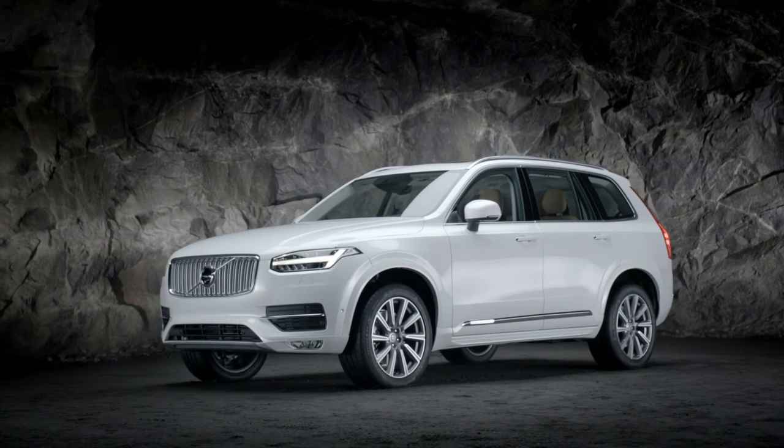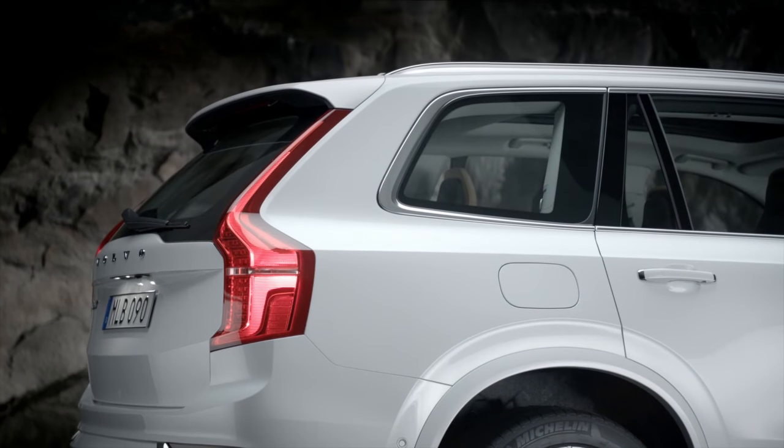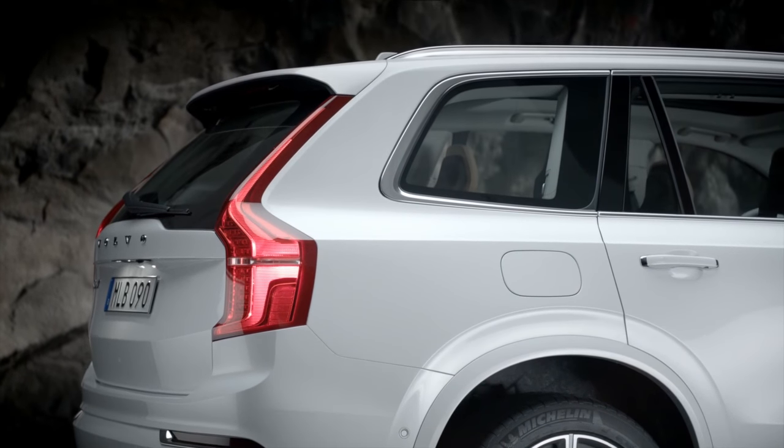The second row seats in the Volvo XC90 has three individual seating positions whose backrests can be folded down separately.